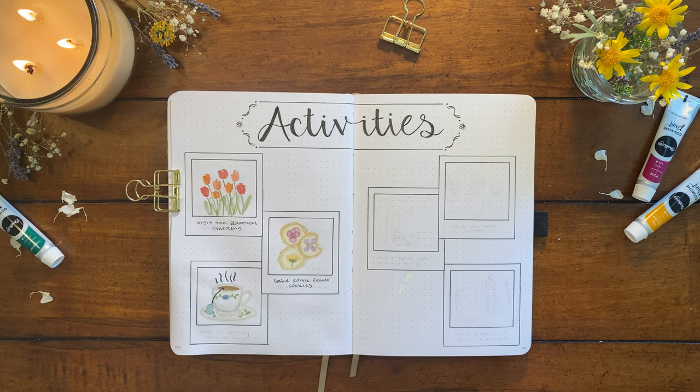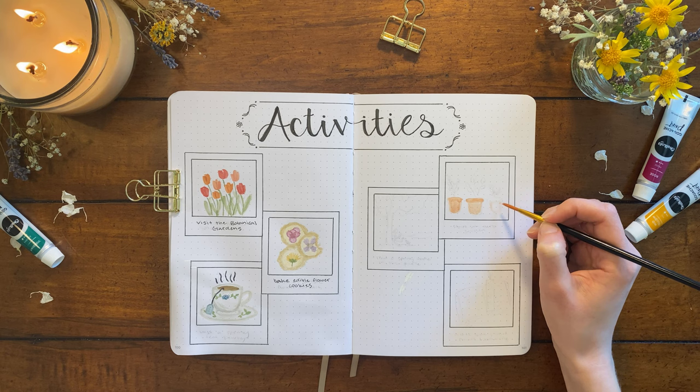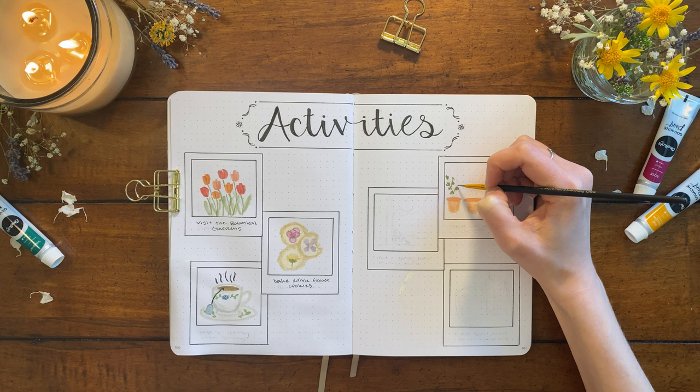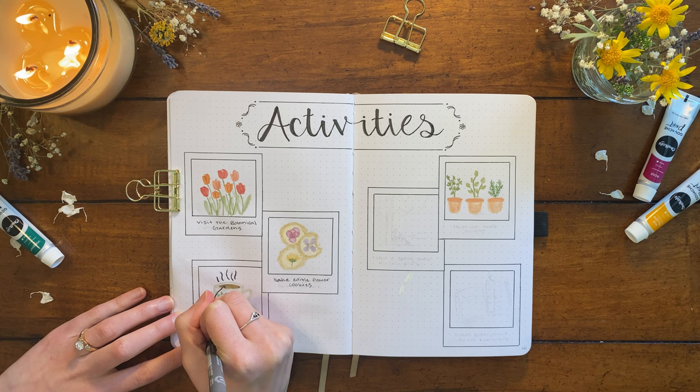Moving to the top right, I'm painting three pots to represent starting an herb garden, which is definitely something I want to do this spring. We've grown basil and mint in the past, but this year I wanted to have a more comprehensive collection of herbs growing in the backyard. Three of the herbs I'm planning on growing are painted here: parsley, basil, and rosemary. And I'm going back and filling in the descriptions for both the tea party and the herb garden.